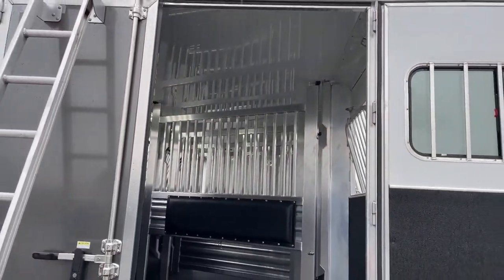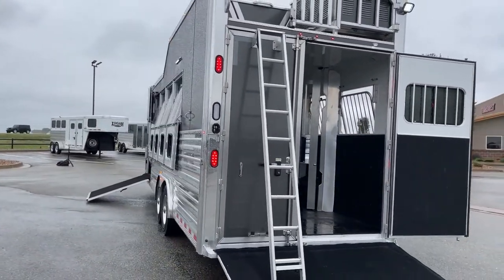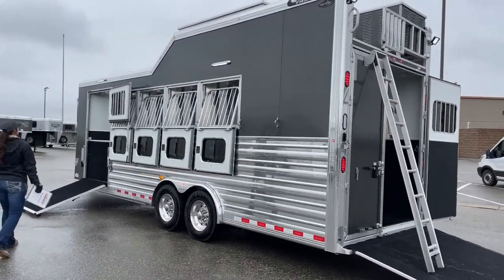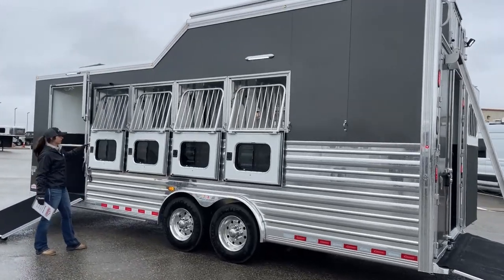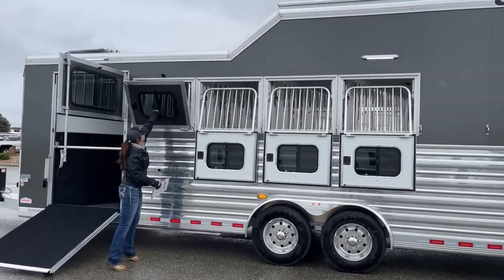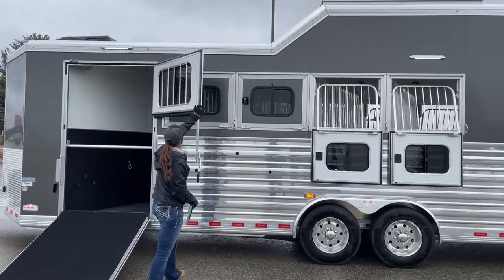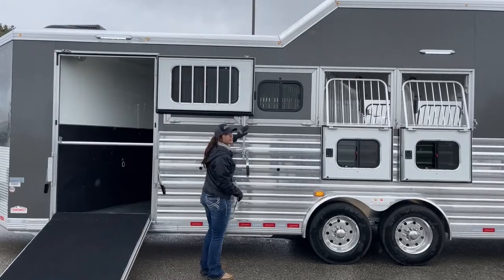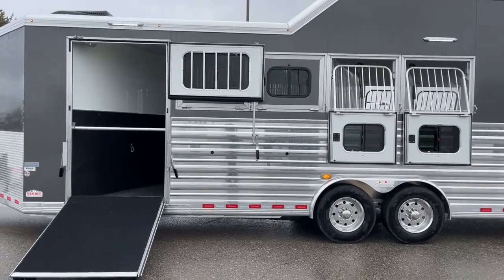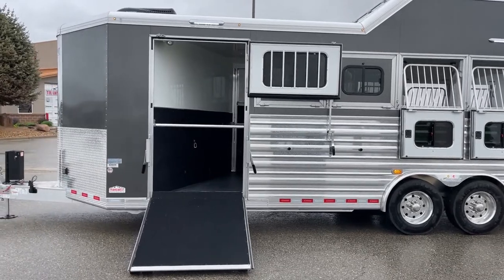Coming around to the head side of the trailer, we've got the same setup with drop downs on all four stalls, and the front stall has the ramp on it again. Drop downs going all the way, and this one has that same rubber piece so you can pop it into place and keep it from slamming shut on horses or people. We've also got two additional 16 inch lighting lights up there so you're able to see pretty easily.